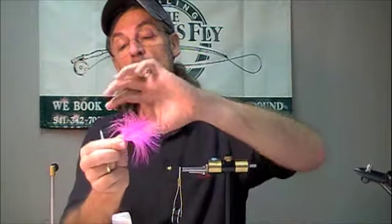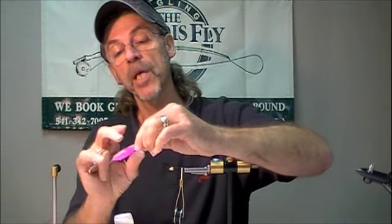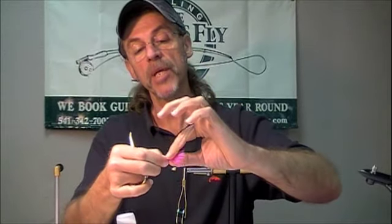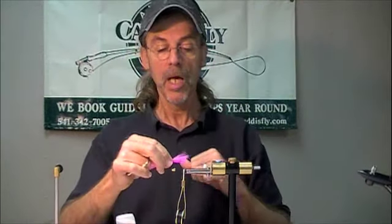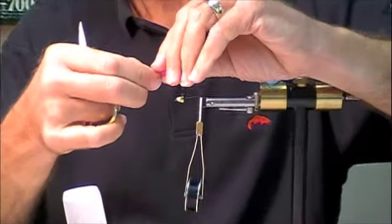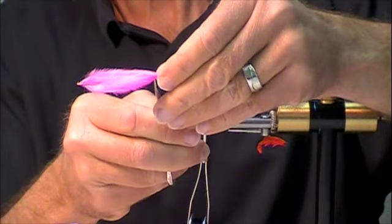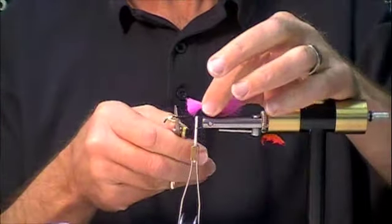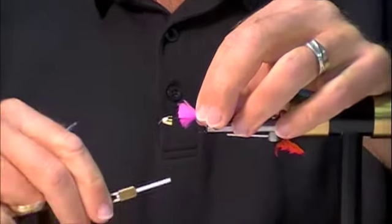I've got a marabou blood quill here, hot pink. I gather it, and instead of trimming it right at the hook shank length, I'm going to trim it a little bit longer — I'd like it to add a little bit more fullness to the body.